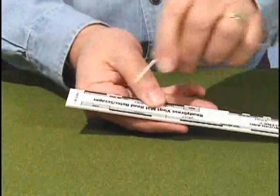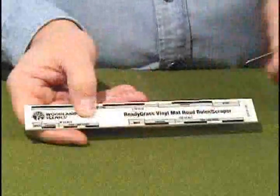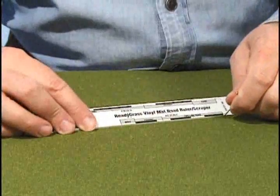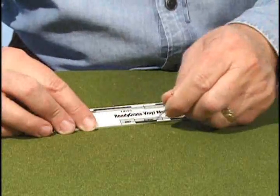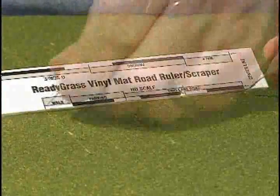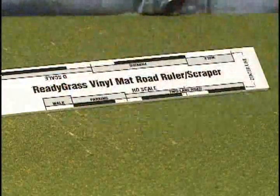Decide which scale you want to model. For this demonstration we will be using HO scale. Use the road ruler to measure and mark two lane roads, the parking area, and sidewalk. For roads with parking areas and sidewalks, lay the ruler down and mark at the widest point.